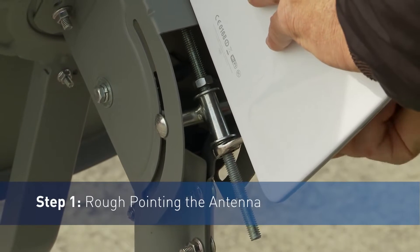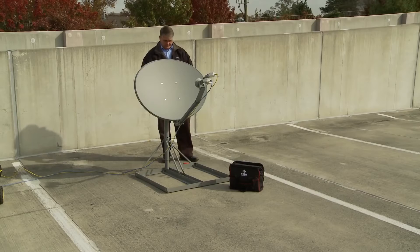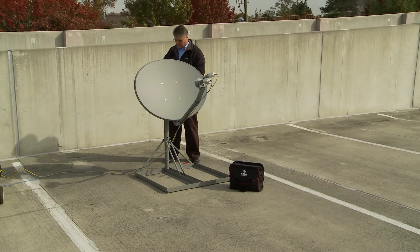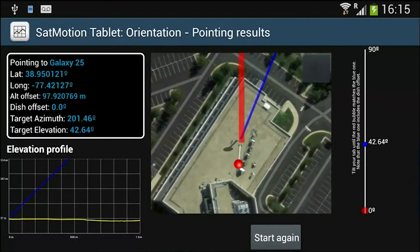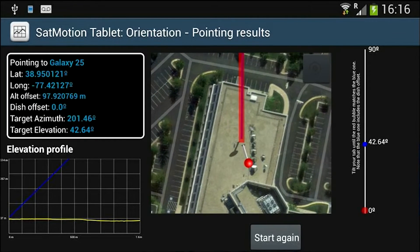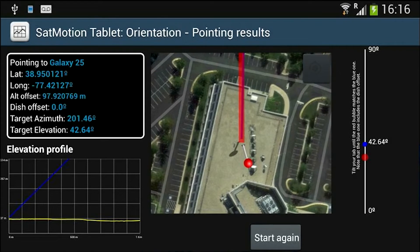Step 1: Rough Pointing the Antenna. To accurately point the antenna, this software tool calculates the azimuth and elevation of the satellite based on the install location. VSAT installers simply need to align the red line to the blue for the azimuth, then match the red point to the blue point located on the right-hand side for the elevation angle.